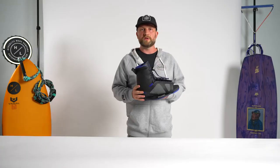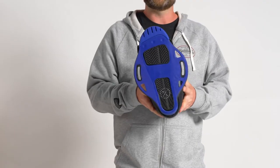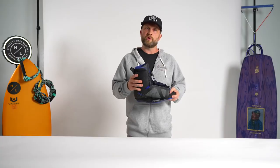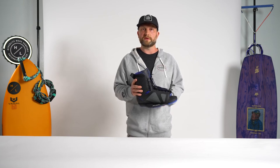All of these cool features in the upper are built on top of our low pro plate system. This was a plate system which we developed years ago — it's a great no-nonsense system, very supportive and durable. So if you're looking for a supportive option within the Open Toe lineup of Hyperlite boots, the Team X is definitely the choice for you.